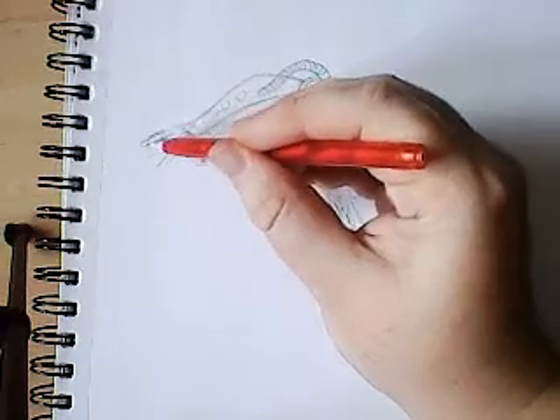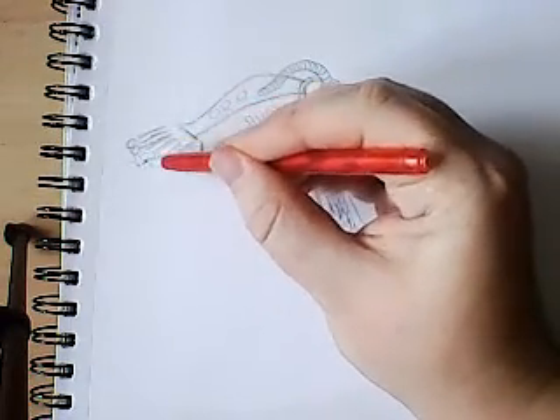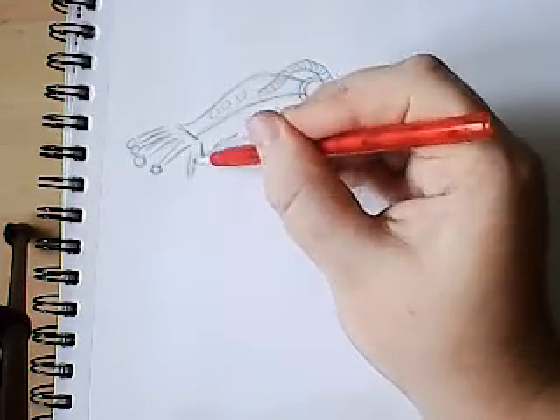You can draw in these just to mark in all the knuckles. There's maybe one for the thumb as well.